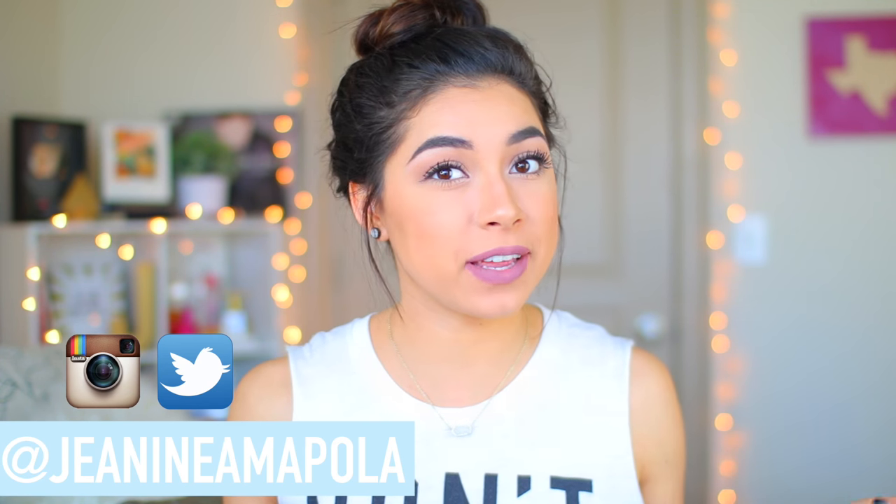Hey guys, it's Janine and welcome back to my channel. If you're new here, I hope you will subscribe — the button is right down below — and I hope you will stick around for more of my videos. If you have recently subscribed, I just want to say thank you so much. Today I'm going to be doing a DIY room decor.